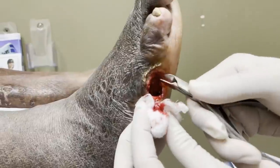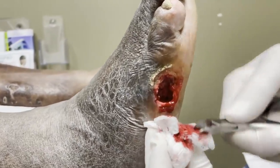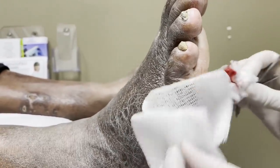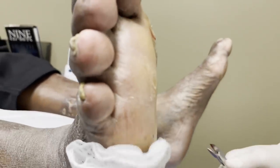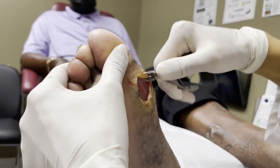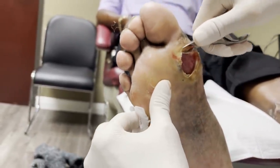Now you can see it's got really good bleeding going at the edges. If we can do this every week, he's going to heal really fast, along with the oxygen treatment. You can see how well he's bleeding — it's beautiful looking now. So now we're going to move to this one. Same issue — we need to clean out all the edges here, because he's got good circulation actually.